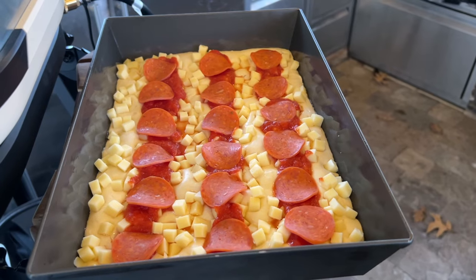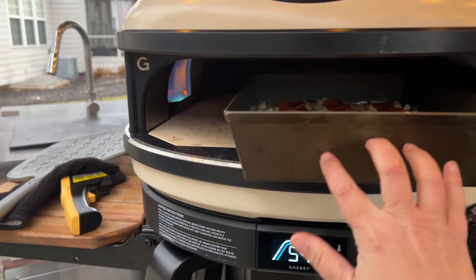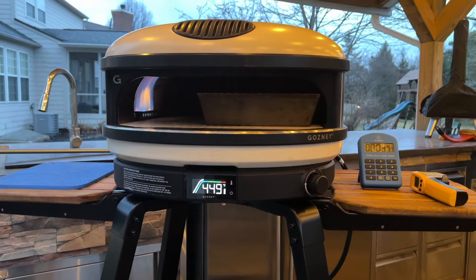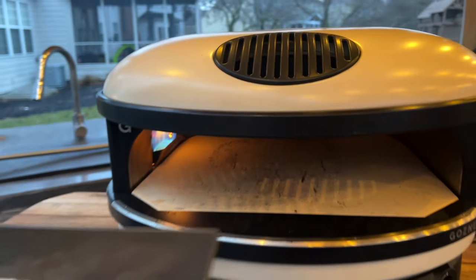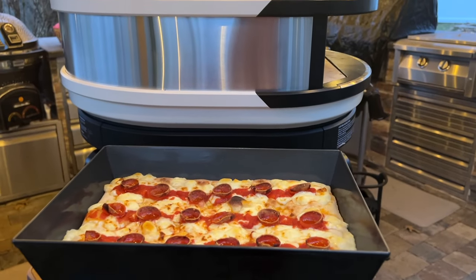Since we spent a few years living in Detroit when we were first married, we fell in love with Detroit-style pan pizza and make it often at home. We made a couple of Detroit-style pies in our 9x13 Lloyd pan and learned that the Ghazni Arc XL can make a mean Detroit-style pie. We started with the oven at 500 degrees at the stone with the burner as low as it would go, doing four minutes on each side, then two minutes on each side rotated sideways. The first pizza burned on top due to the sideways orientation putting it too close to the flame. On the second attempt, we cooked five minutes on each side with the pan all the way to the right of the oven and got much better results.